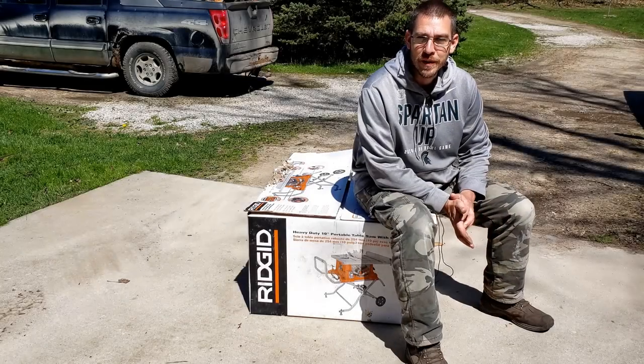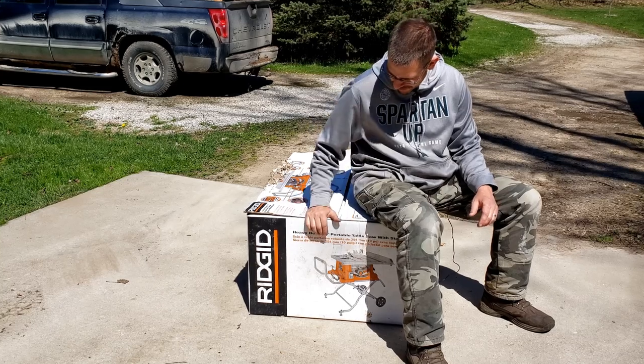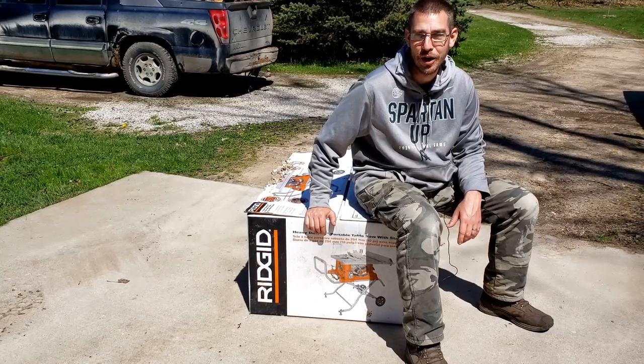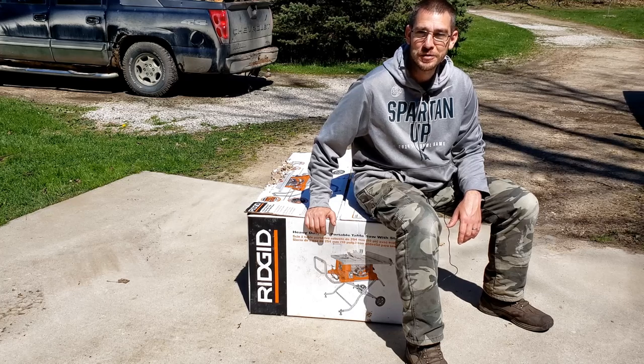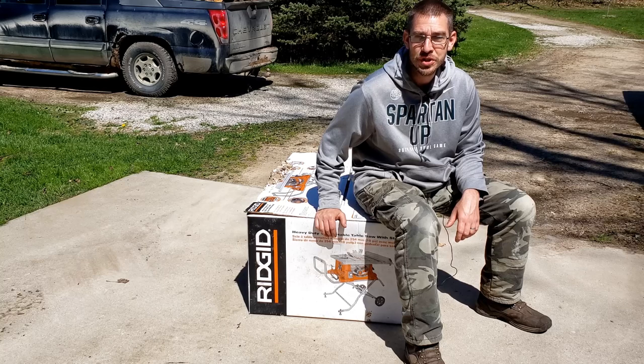Welcome back to the SSL Family Dad channel. Today I am out here with this beat-up box that has been sitting in my garage for over a year now. This is actually a very expensive tool that I bought — this is a Ridgid table saw, a portable table saw.